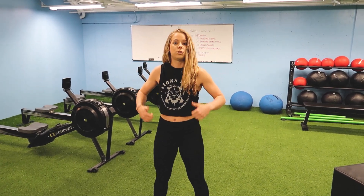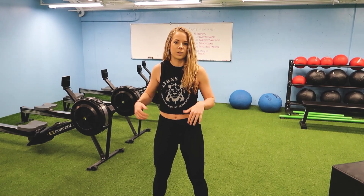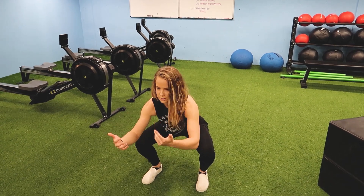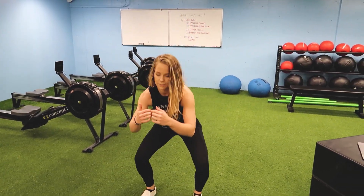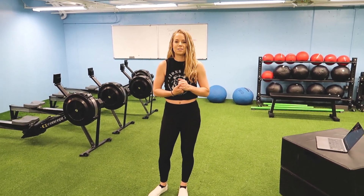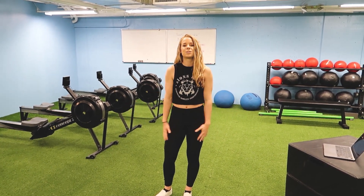Bring Sally up is when you stand up from your squat, and bring Sally down is when you squat down. So it's bring Sally up, bring Sally down — the song will tell you when to go up and when to go down. It's pretty self-explanatory; when you hear the song you will know what to do. That is part two of this workout. Your legs are going to be tired, but have fun with this one.